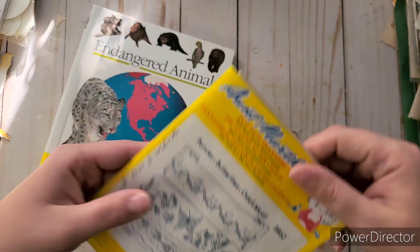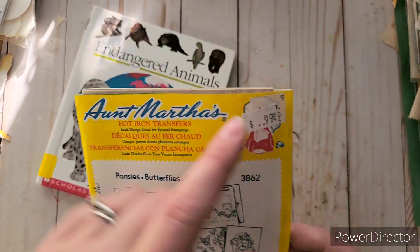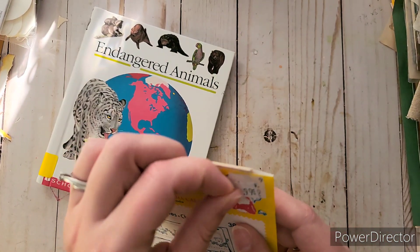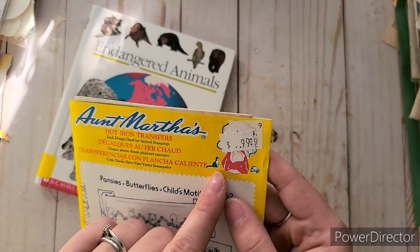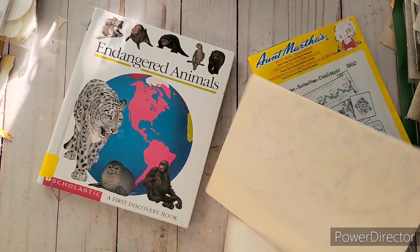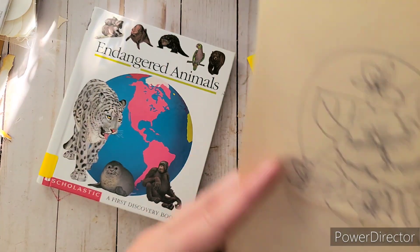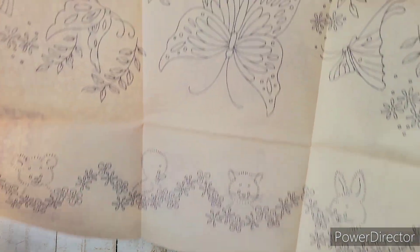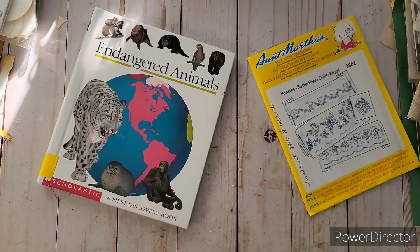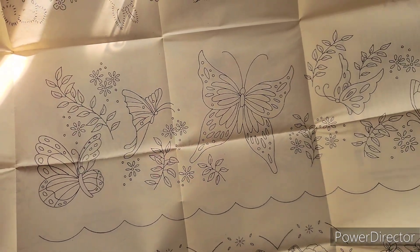Here are some iron heat-transfer patterns — I hope the transfers are still inside because they'd be really pretty, and even the packaging itself is cute. Opening it up, there are little dogs, kittens, a duck, a bear, beautiful flowers, and butterflies in the middle. So cute and adorable! You could iron these onto cotton fabric and try stitching them yourself.